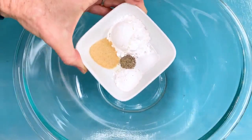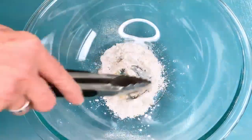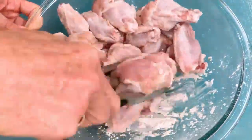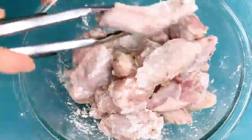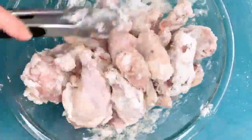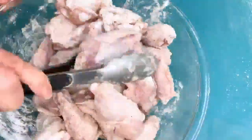Then in a large bowl combine baking powder and garlic powder, mix it together well and coat the wings evenly with it, shaking off any excess. The cornstarch and baking powder will help to draw out moisture, allowing it to become crispy and form a thick crust.